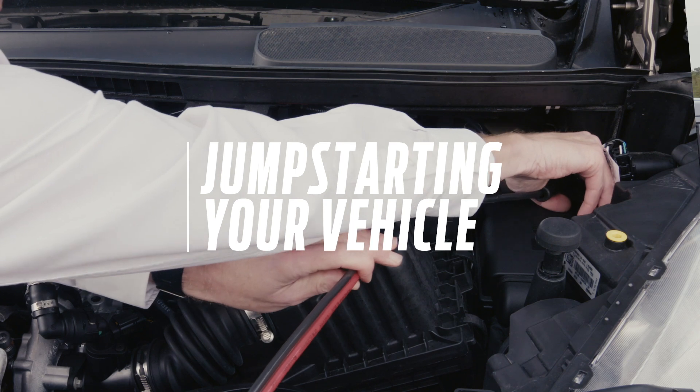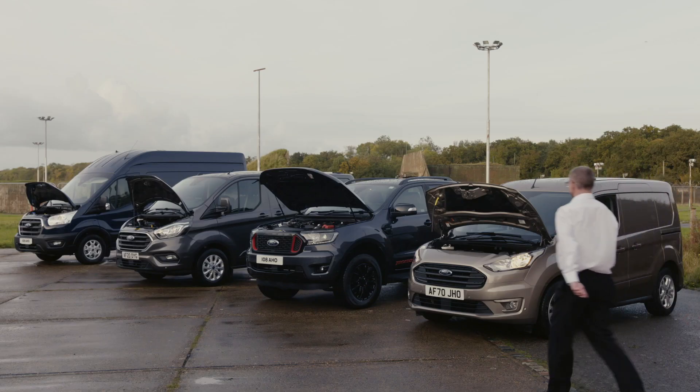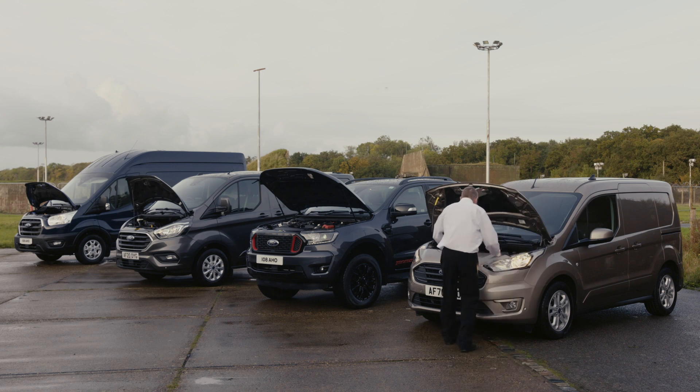Welcome to How It Works. In this episode we'll be showing you how to jump start your vehicle correctly should you accidentally run your battery flat.